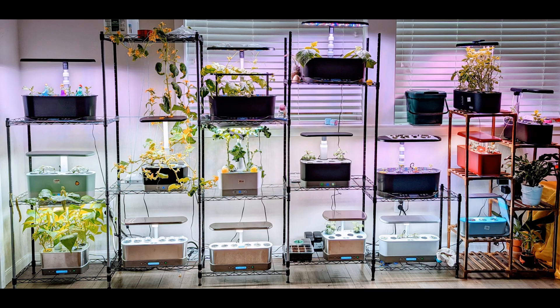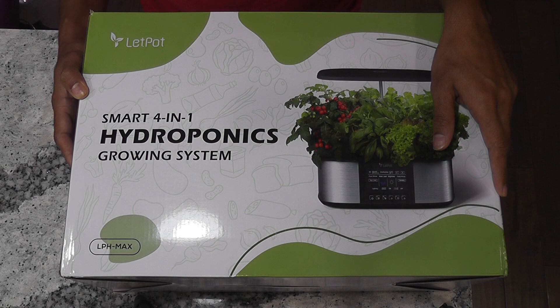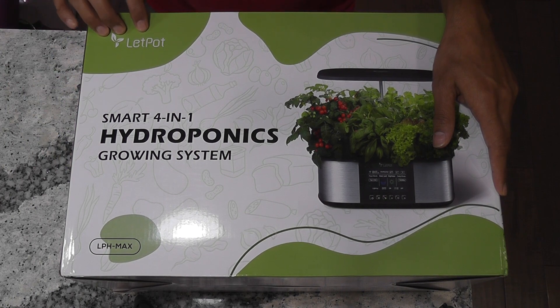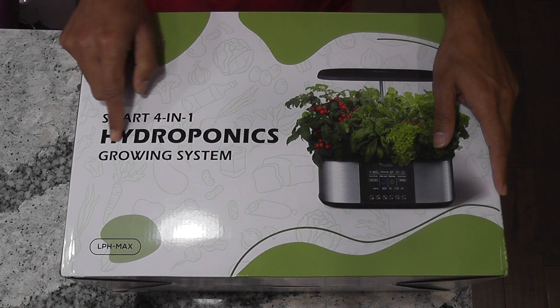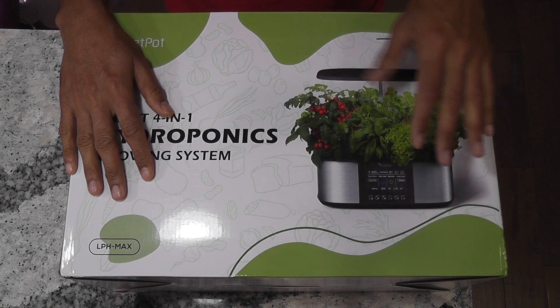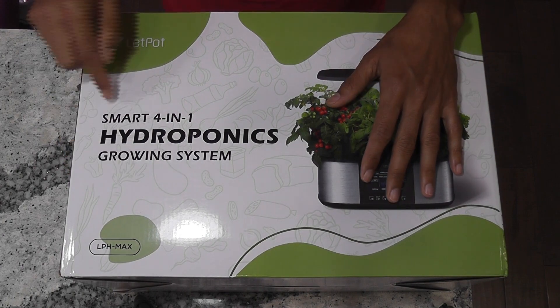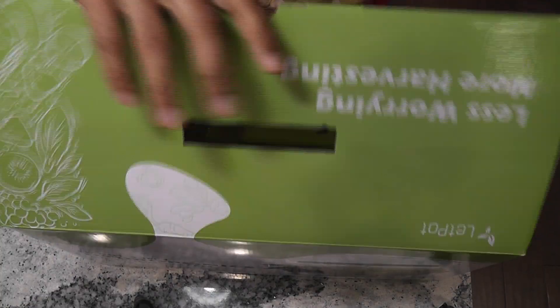Hi friends. After owning so many AeroGardens and several hydroponic systems, I have been in a dilemma whether I should continue exploring any other systems or not. One of the systems that has been catching my eye for a while is this LEDPOT MAX. I even saw a few comments on my videos mentioning this system. So it is finally here. Let's see how it looks like, what accessories it came with, what it is capable of, and eventually how it performs.